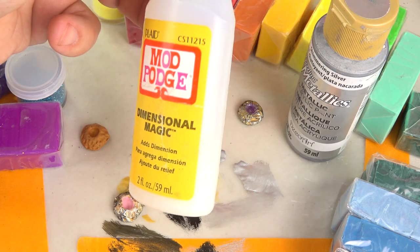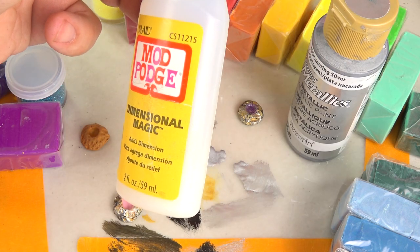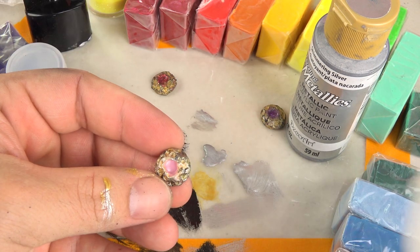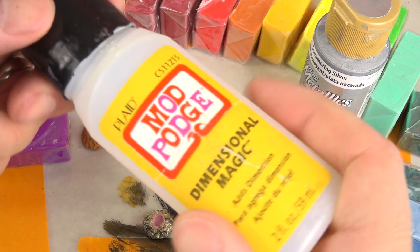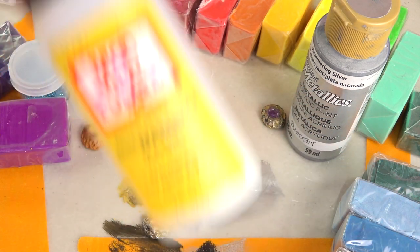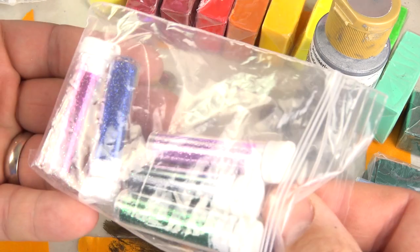I've got this Mod Podge dimensional magic stuff — direct link in the video description. You just put a tiny drop like that, and it's a little bit like casting resin, but easier. Same idea — it's going to dry clear and hard.